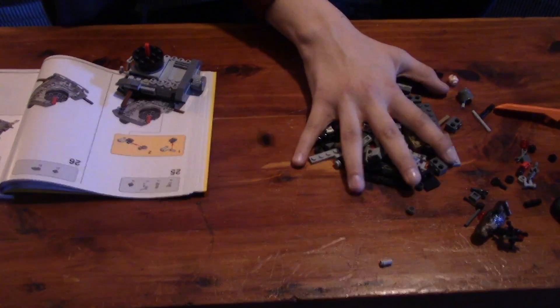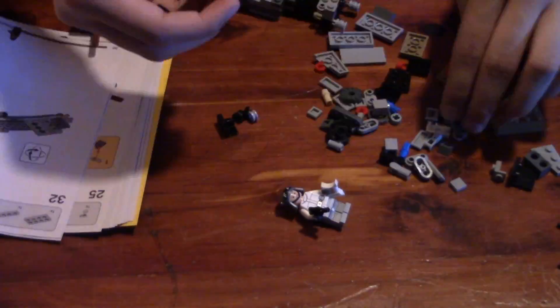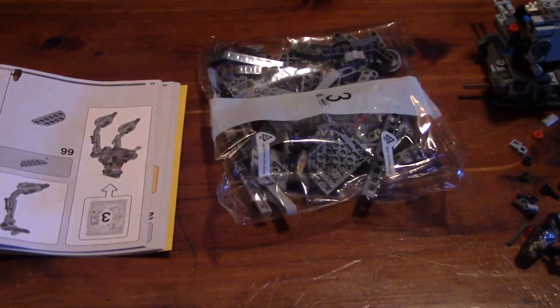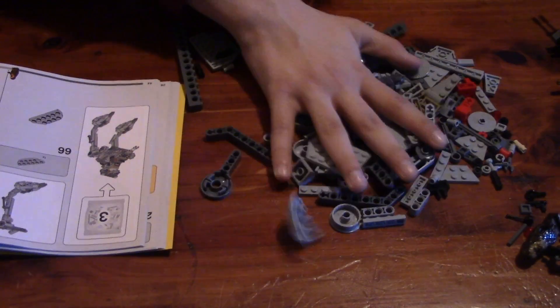Step four: open up bag two and build it. Then you can open up bag three and build it.